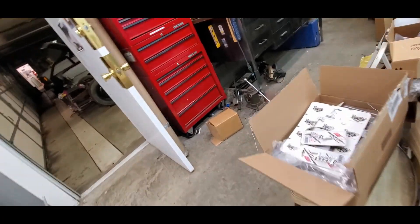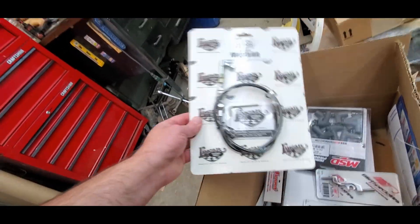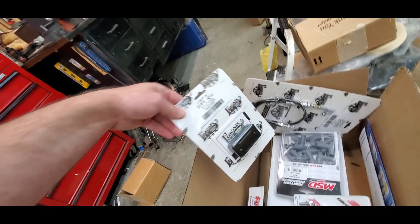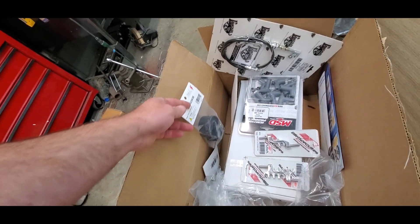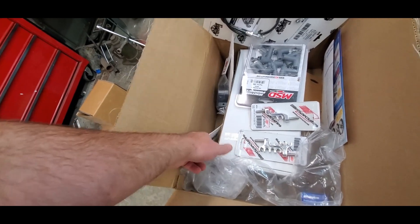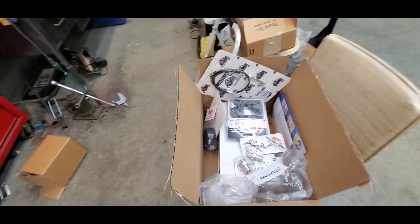Got a few other things including our cable, but I'm worried about installing that until we have the pedal. We do have the pedal spacer but not the pedal block itself. A couple other little things — so that's kind of where we're at for now.